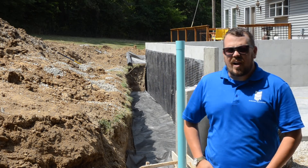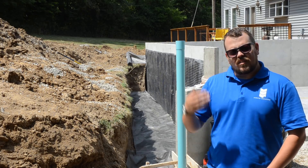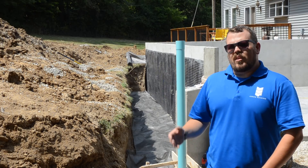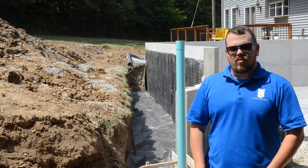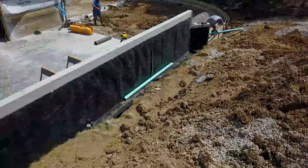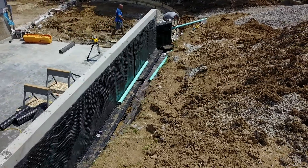So what we do next is install the black mat that you can see — it's tap-conned in place. It has a cap across the top and a void on the back side of it, so there's no ability for water to find its way in because it has a clear path all the way down to the footing. Once we get down to the footing, that dimple mat turns and runs out to our perforated pipe, our perforated drain tile.